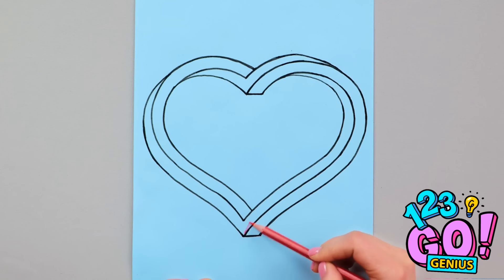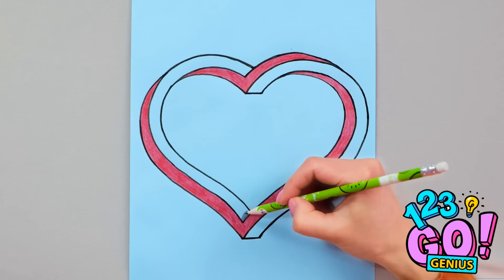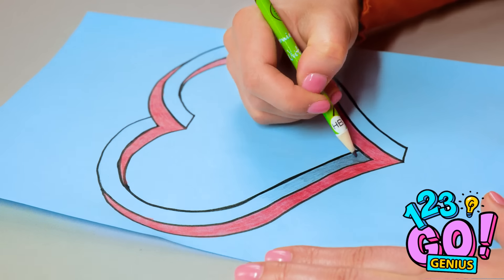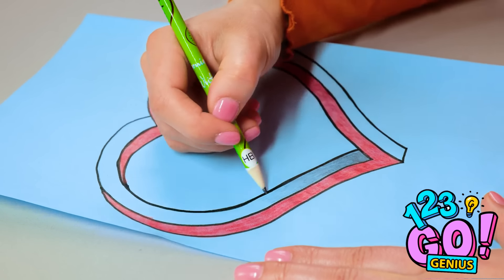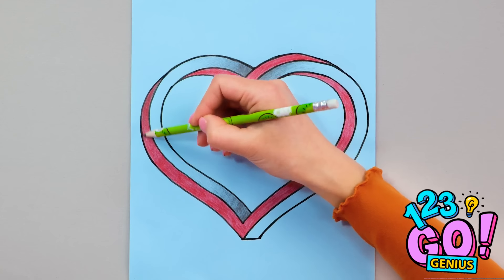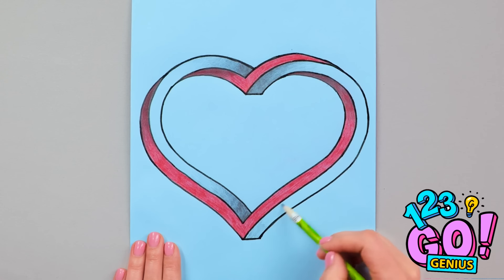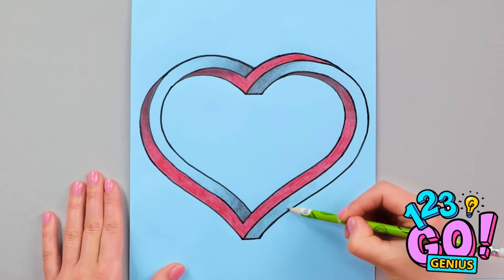Now to add the color — remember to stay inside the lines. Once that's done, add shadowing to the inside edges. A regular pencil is fine for this. Just add to anywhere you think there would be a shadow, or where you think the light would be different. It's a different way of drawing a love heart, but it looks so impressive!